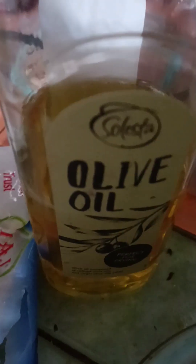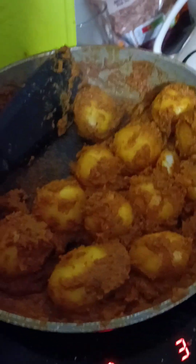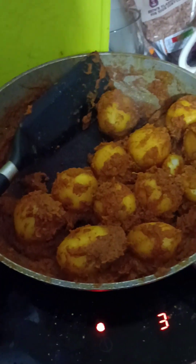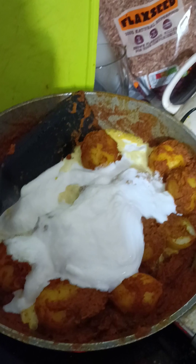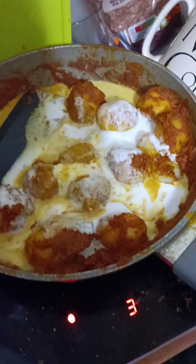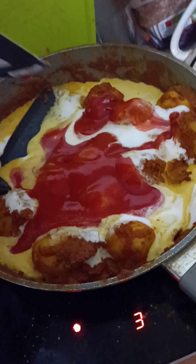Add some coconut oil, give it a good stir, then add 8 to 10 baby potatoes and stir again — it should look like a little masala potato mix. Once the potatoes and masala are combined, add about half a can of coconut milk, then add a little tomato puree just to give the gravy some texture.